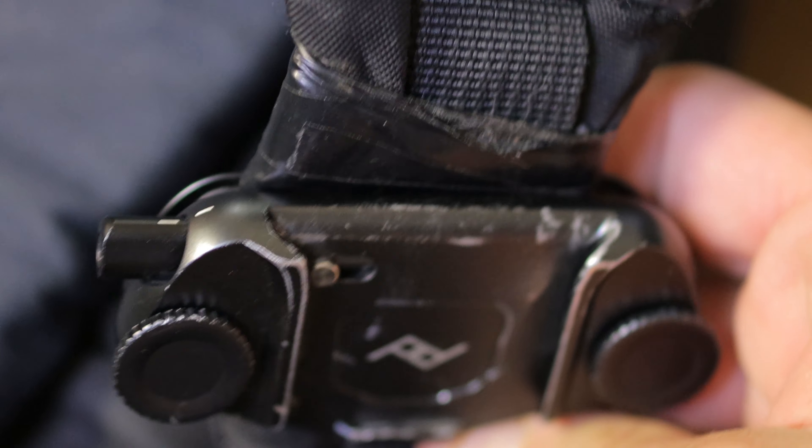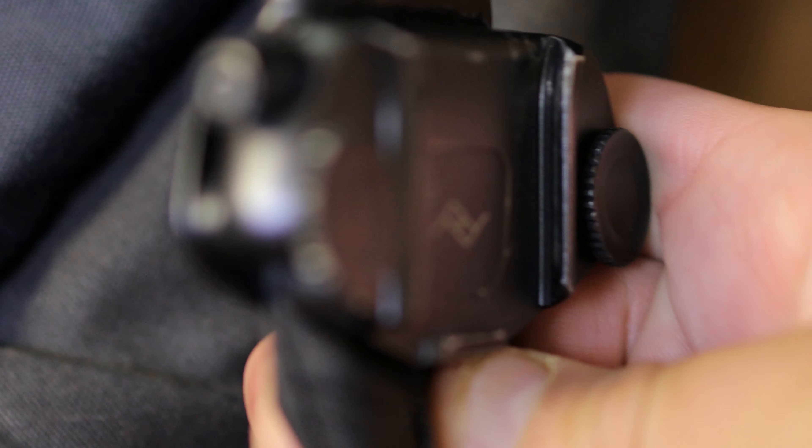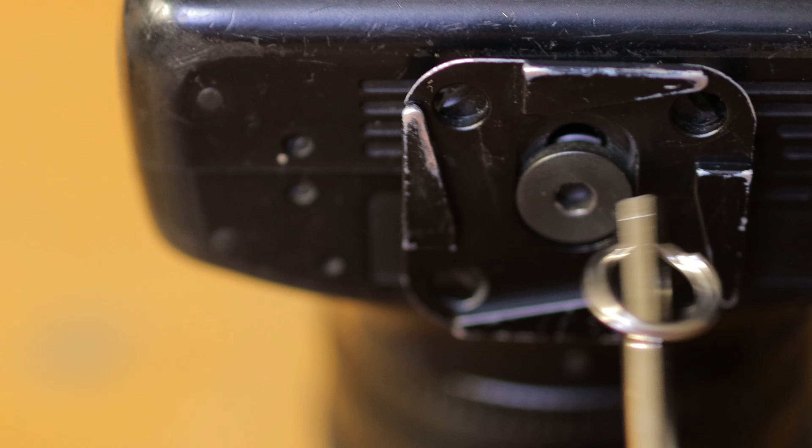For the first few weeks of having the Camera Capture version 3, it worked an absolute treat — no complaints at all. But one thing I found very quickly is that the metal surfaces wear rapidly. The paint wears off, and then rather than being a nice, easy, efficient system of retaining and releasing your camera, it actually binds up. Where the paint rubs off, the metal binds on itself.